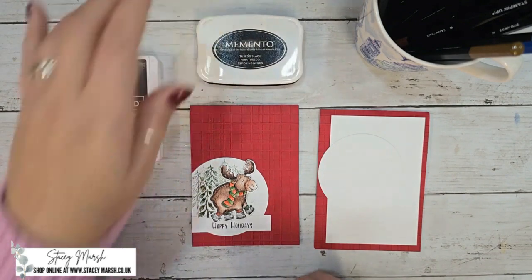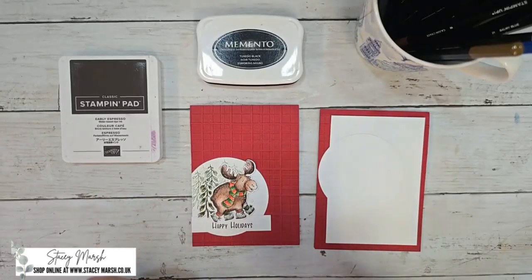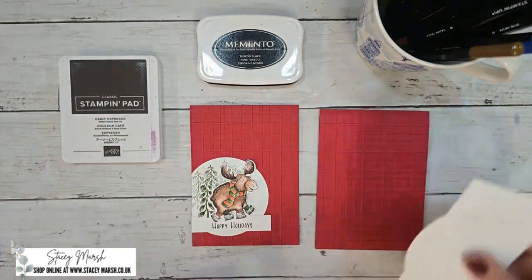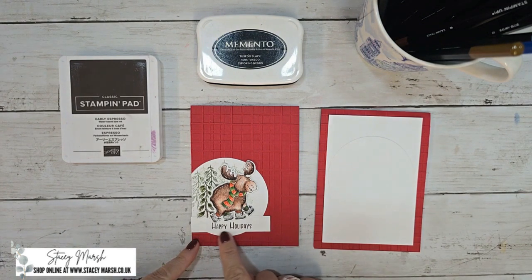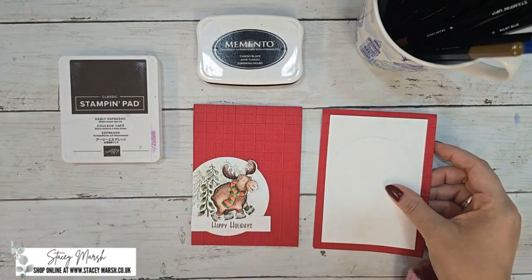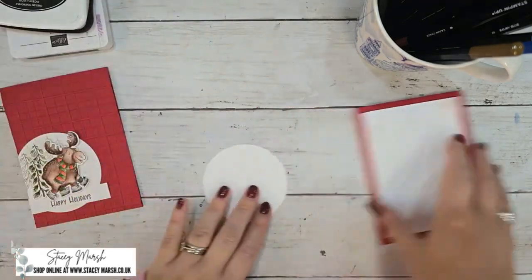You're going to need a Memento ink pad for your stamping if you're using watercolor pencils without water. If you are using watercolor pens with water, you're going to need a Stays On ink pad. In your kit you have a card base, a layer of white for the inside, and a white circle. You also have white card in your packs for all your stamping — that's where you're going to take the strip for the sentiment from. So don't panic if you're looking for that white strip and it's not there; it is purposely not there.